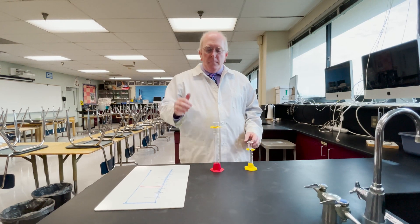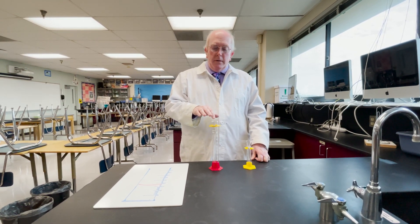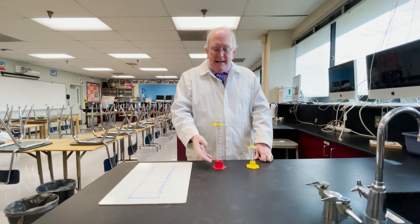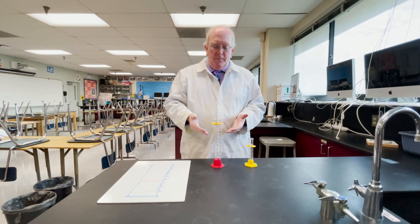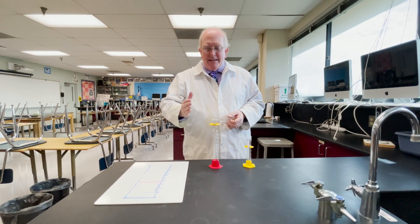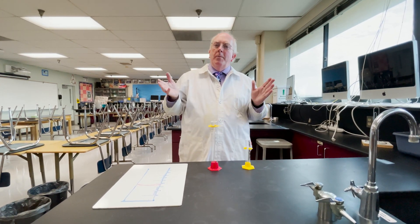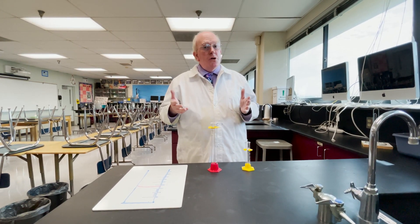When you pour liquid into here, sometimes people use a funnel. You will get water, as an example, forming what is called a meniscus. That is a curve to the liquid, and you see this sometimes even at home in drinking glasses or in a straw.